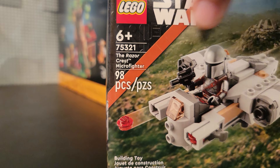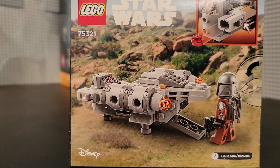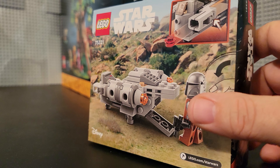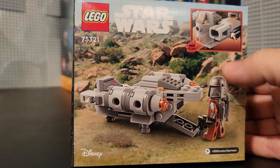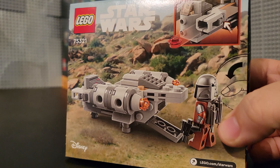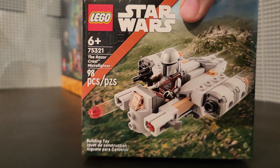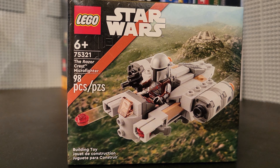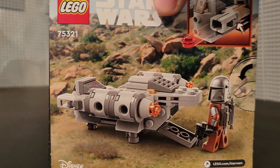The box feels thin and cheaply made. It almost feels like something you would get in a dollar store set. The artwork on the back is okay — it shows off the new stud shooter — but it just doesn't really sing to me. So the box is unimpressive, but this isn't about the box. It's about what's inside.